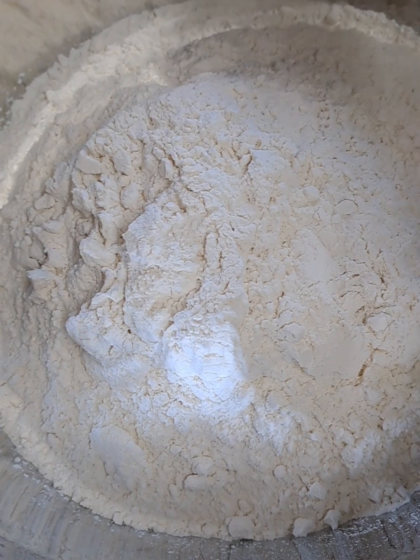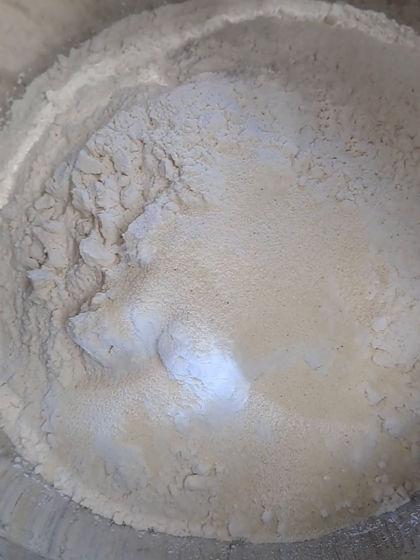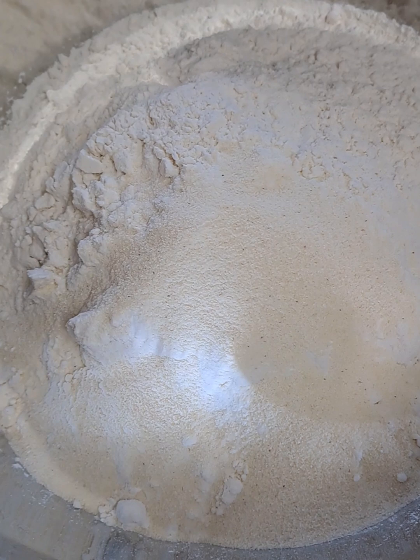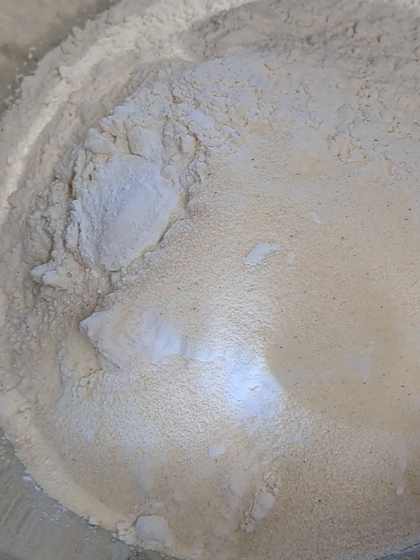I am going to go through all the ingredients which I'll be using: all-purpose flour, baking powder, semolina, ground cardamom powder, finely grated nutmeg powder, and ghee.